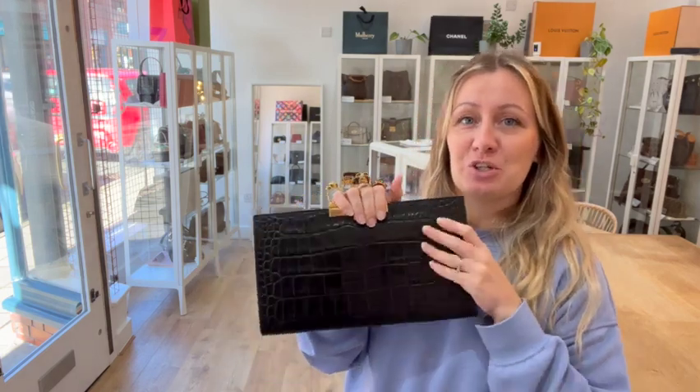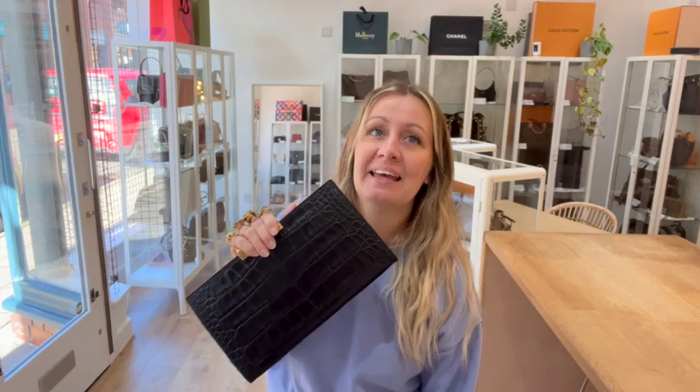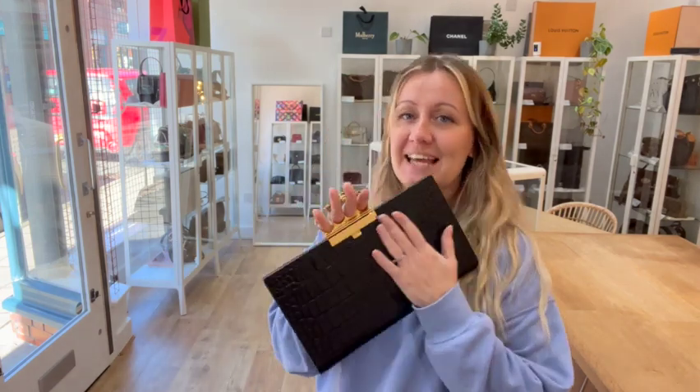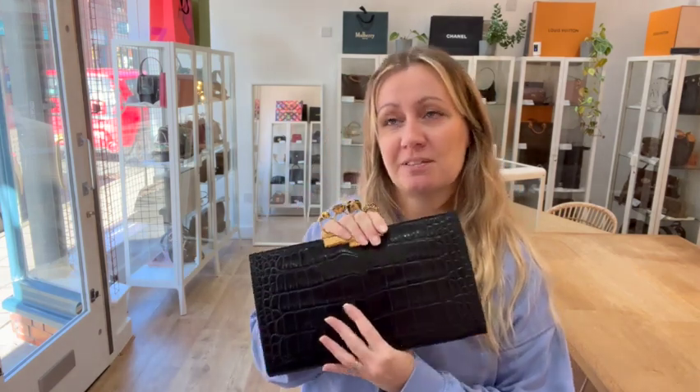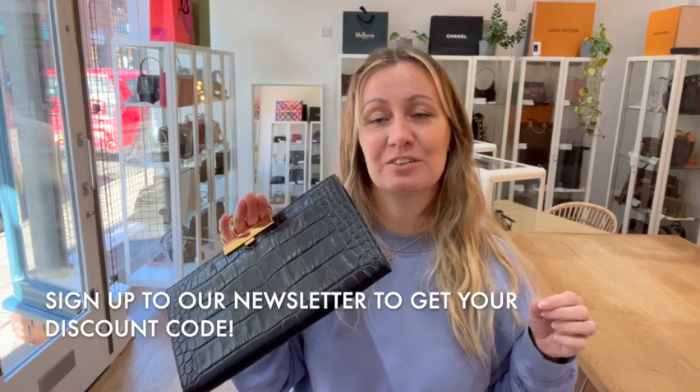Make sure you subscribe to our YouTube channel and hit the bell to turn on notifications — if you love Armcandy like we do, don't miss out. If you'd like a discount on your first purchase with us, follow the links to our website, go to the bottom of any page, pop in your email address, join our newsletter and you'll get a discount. It should go straight to your inbox — if it's not there, check your spam.